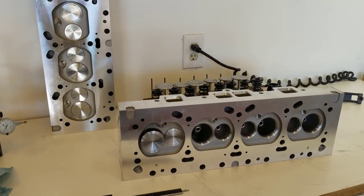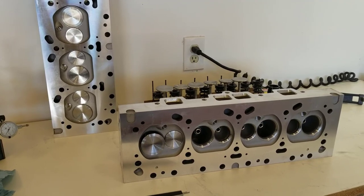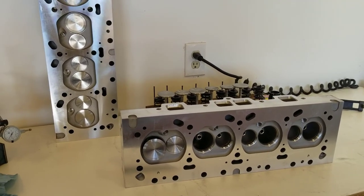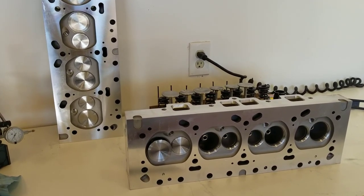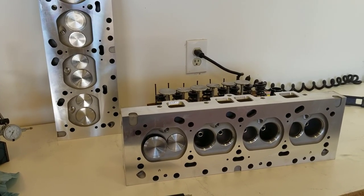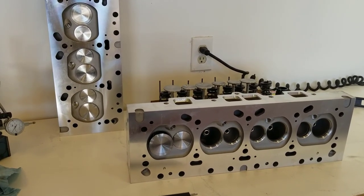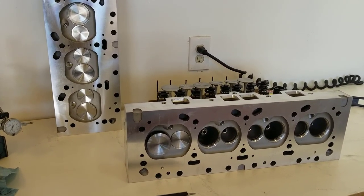And there you go — that's my unboxing review of these cylinder heads. I feel a lot better about these because I bought them on Black Friday evening with about three or four beers in me, and the next morning I was regretting it. But now I think I'm happy I bought them. I got them for $1,350 shipped from JEGS, and for my review they seem to be a pretty good cylinder head.